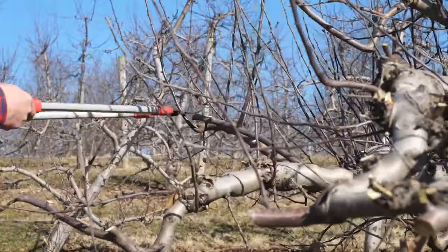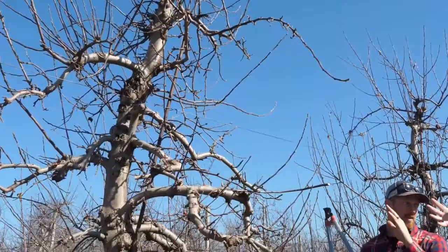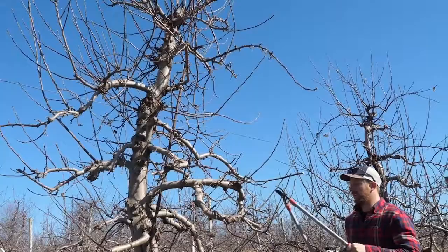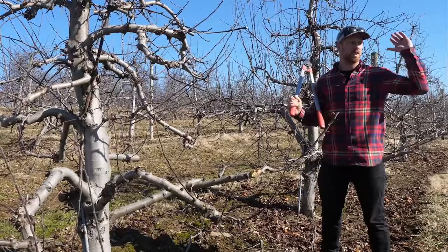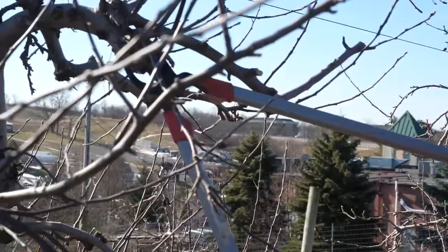You always want to reach up as high as you can — that means less work when you come back through. There's a little machine with a lift to get to the top. I'll do all the top work there. Usually the top work is the last thing to get done. You'll see me out here end of March, beginning of April — that's all I'm doing, up on that machine days and days trying to get all the tops done before spring starts.